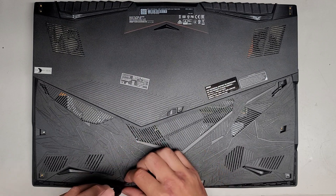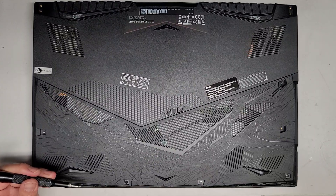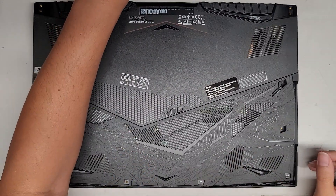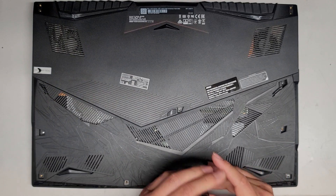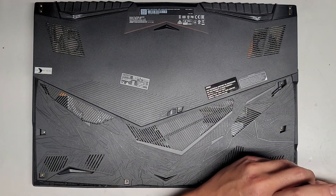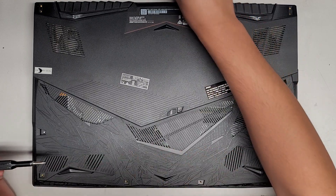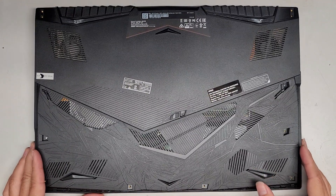Let's go ahead and continue removing all these screws. This screw's stuck — I'm going to try getting it out with a magnet. That helps. If you can't get it out, you could use tweezers or even a string or floss wrapped around it. Or when you pull the cover off, just make sure it doesn't go flying somewhere. There we go — we got all the screws out.